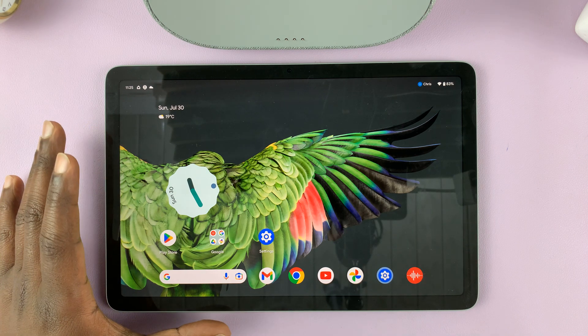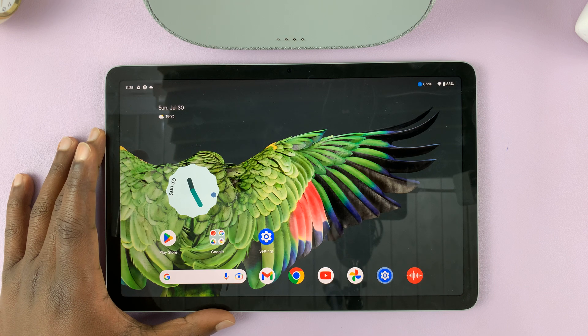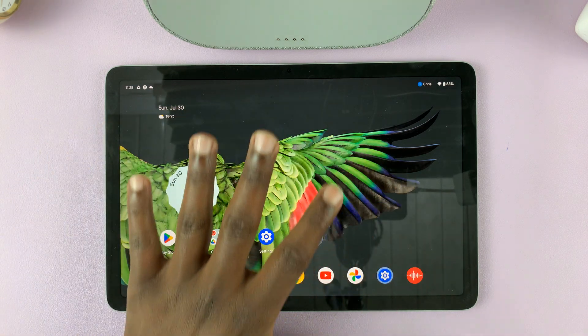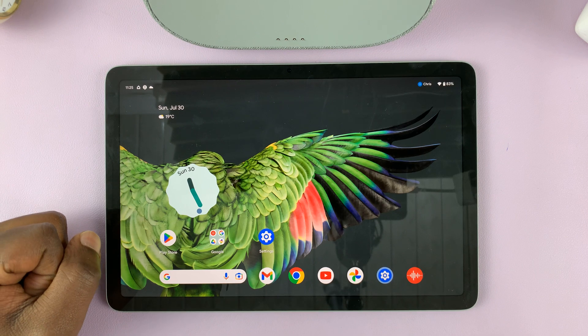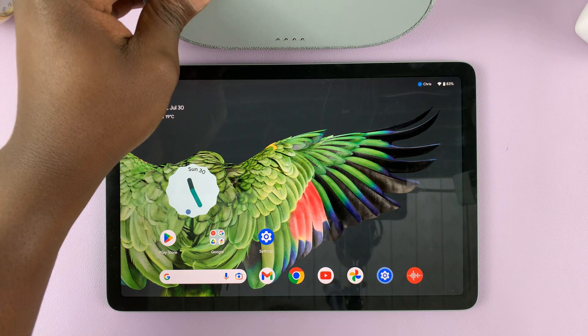Here's how to change the screen timeout period of your Google Pixel tablet. The screen timeout period is basically the amount of time your screen stays without being touched before it goes into lock screen, locks your screen, or goes into hub mode if you have it connected to a dock.